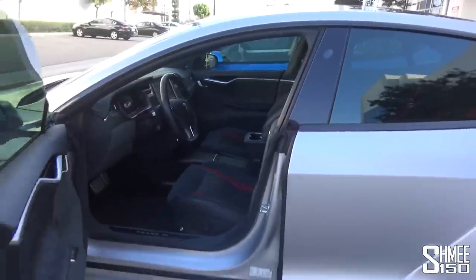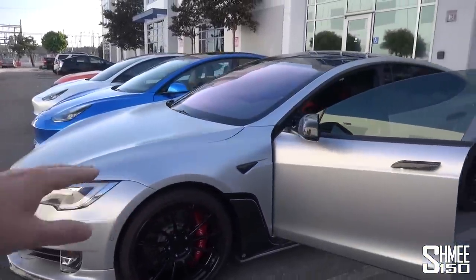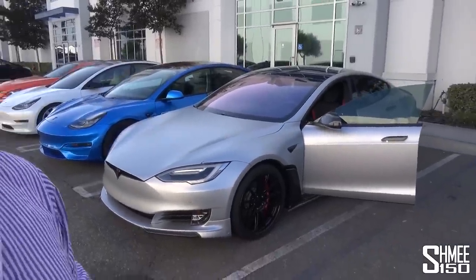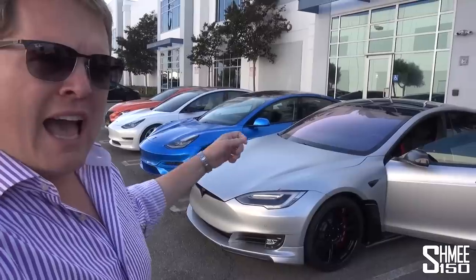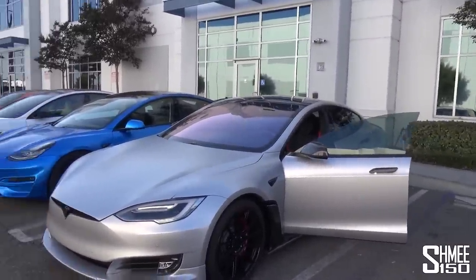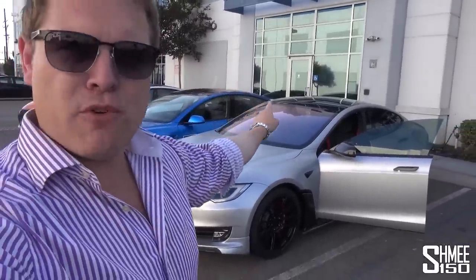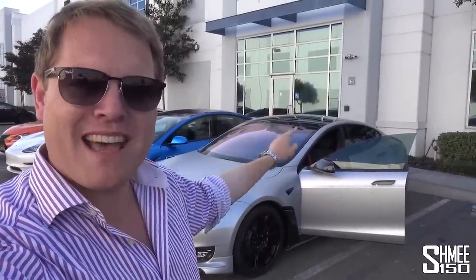We're going to be taking it out for a drive as well to experience what this is like. And while I'm not all that familiar with Teslas, we will try out later on the summon feature. If you're aware of the summon feature, this is literally where you could be standing at one end of the car park and use the app to tell the car to come to you. We're going to do that later on to see how that works. Firstly, let's head inside to Unplugged Performance because they have some amazing parts back there.